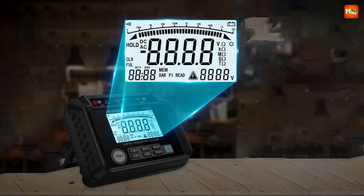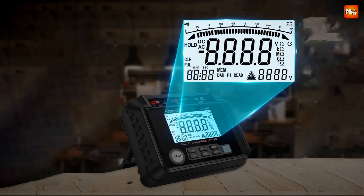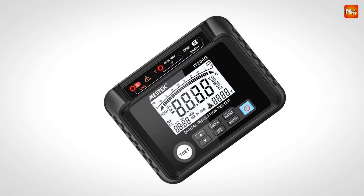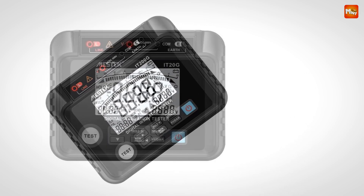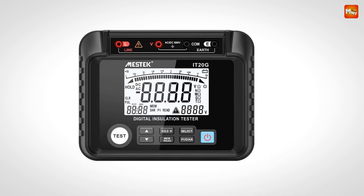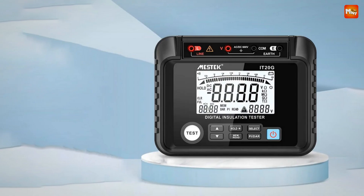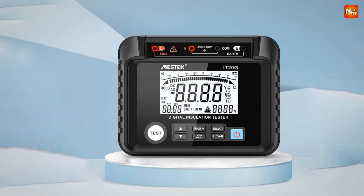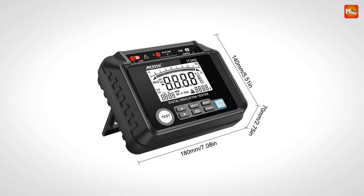Keep your records organized with minimal effort. The LCD screen features HD backlight, so you can easily read measurements even in dark environments. Pros: robust construction, versatile measurements, data storage, dual voltage measurement, and user-friendly interface. Cons: limited voltage range and battery life.